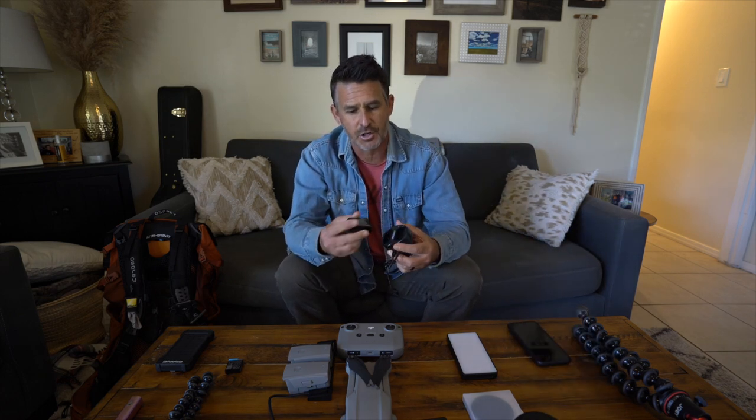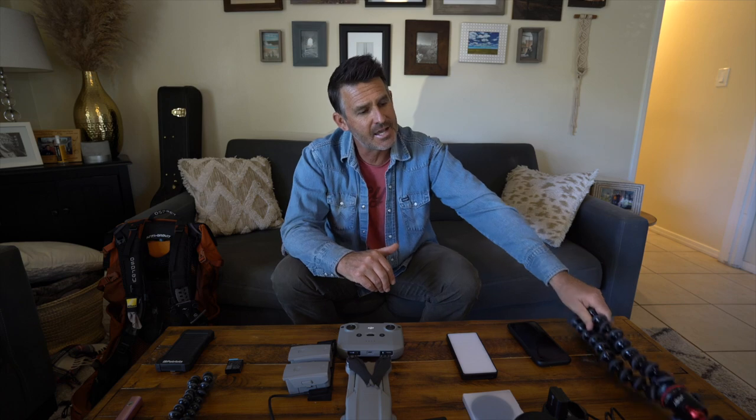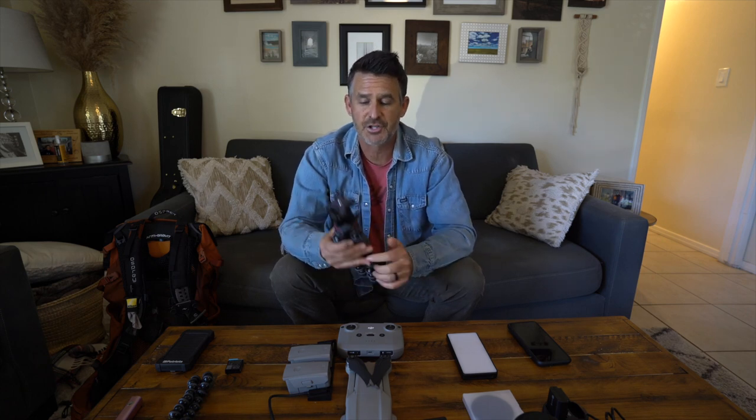The next thing I'm taking is the extra battery charger — this charges two batteries for my Sony a7 III. Again, hopefully in Two Harbors we'll be able to do a charge. Last but not least, I have a decision to make about tripods. I have a cheaper, actually really light tripod that my camera is on right now, and I'm thinking maybe that's what I'll bring instead of this really nice Joby 5K kit. The Joby is really nice and very bendable, but the problem is it's pretty heavy — so for backpacking, I'm not sure I want that extra weight.